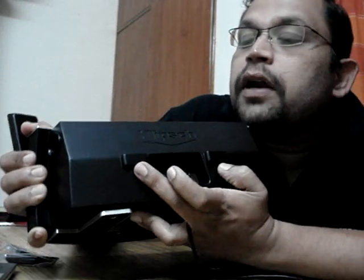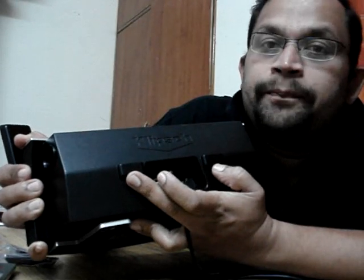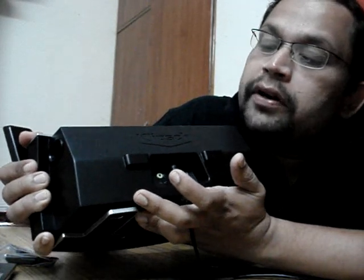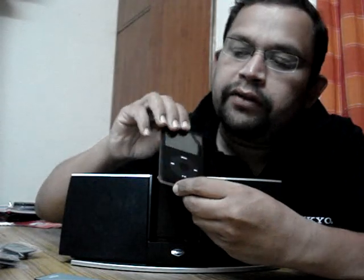There is a latch here which I think can be used to wall mount this unit with some kind of clamp — looks interesting. The iGroove comes with about nine iPod adapters; you have to figure out which one is right for your iPod. I've put in number two for my iPod Classic.